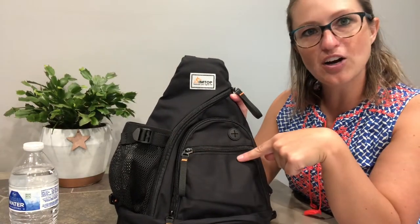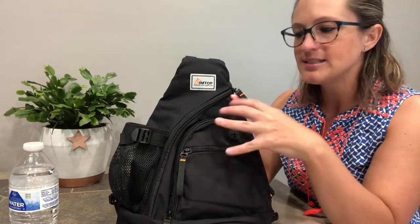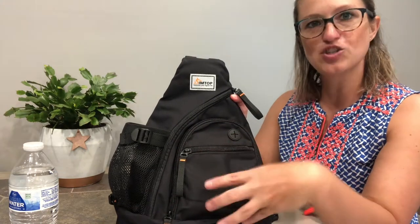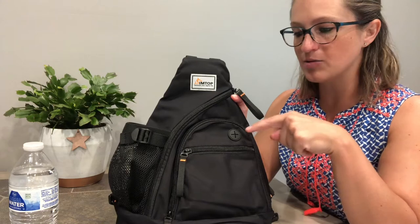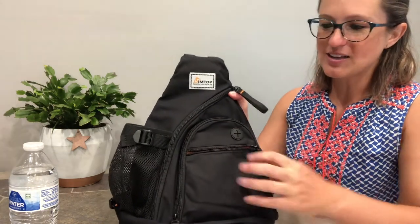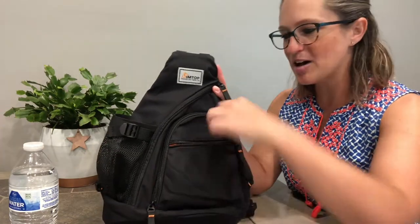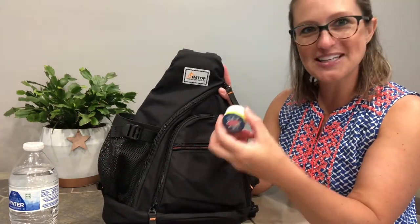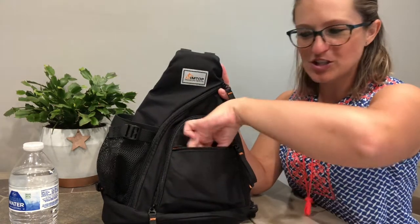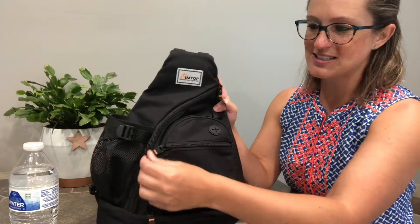We've got a zipper pocket on the outside here as well as an earphone outlet. So if you want to tuck in your iPod or whatever you're listening to in your pocket while you walk and travel, you just bring your earphones out right through this piece. And in the outside zipper pocket you can carry things — we've got gum, we've got some chapstick. You can fit a bunch of things in here; it goes deep all the way down to the bottom.